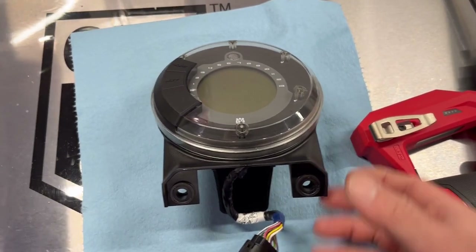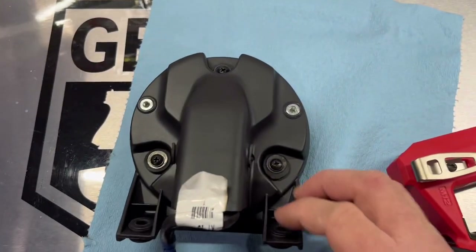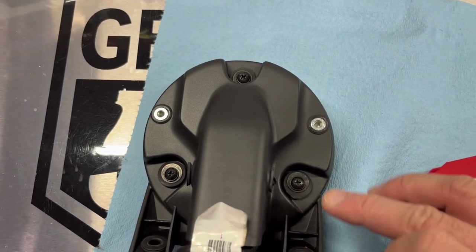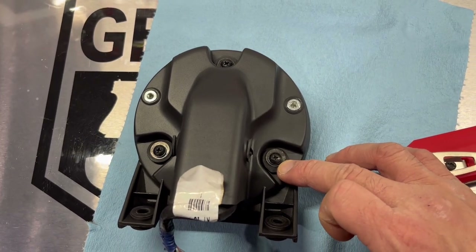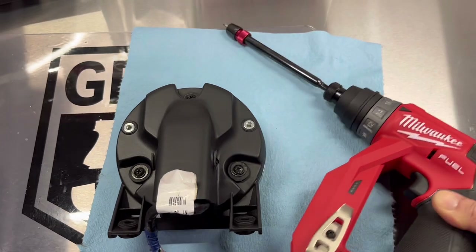Here's the display on my workbench. Looks like there are just a few Phillips screws on the back — three number two Phillips screws on the back. So we'll go ahead and remove those.